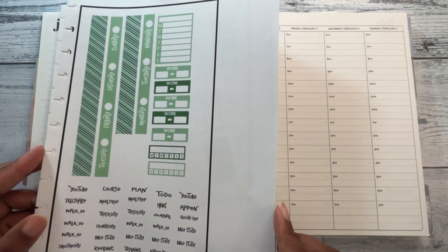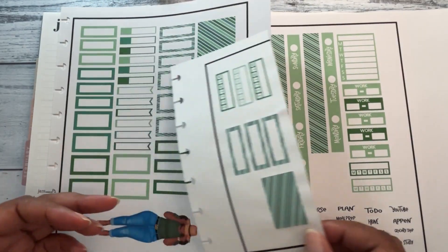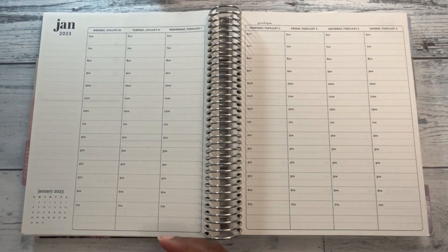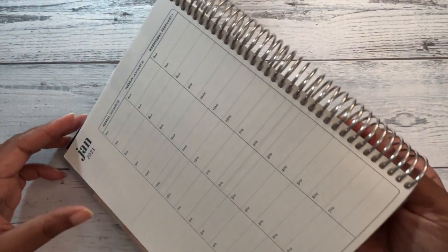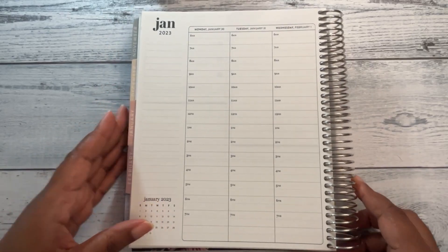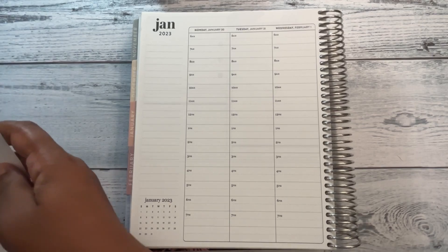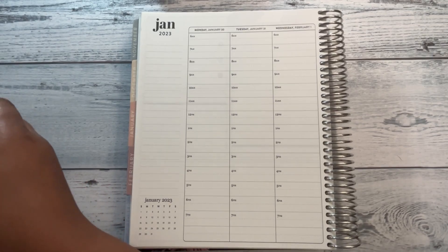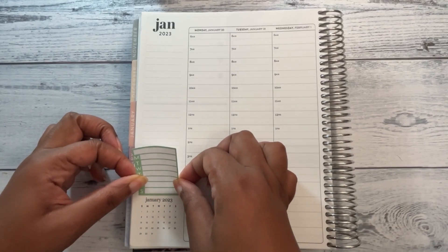I'm using the kit that I made — this is the last kit that I printed out for myself, so I wanted to go ahead and use it. Then I'll decide in other weeks what other kits I'm going to use. I'm going to try to make it a point to use kits that I've bought.